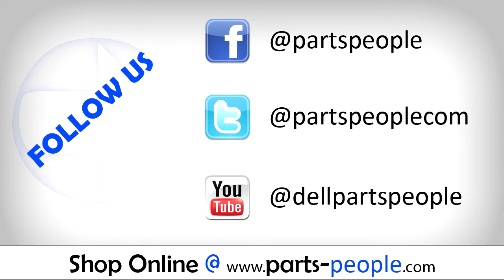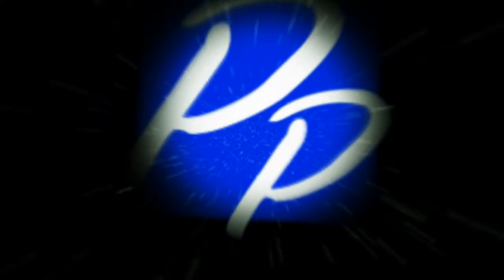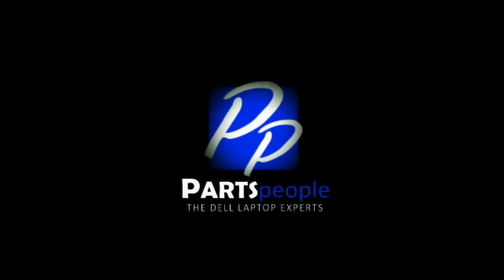Check out partspeople.com where we have hundreds of tutorials and hundreds of thousands of parts. Thank you for using Parts People for your video tutorials. Thank you.